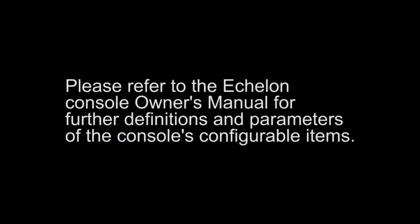Please refer to the Echelon console owner's manual for further definitions and parameters of the console's configurable items.